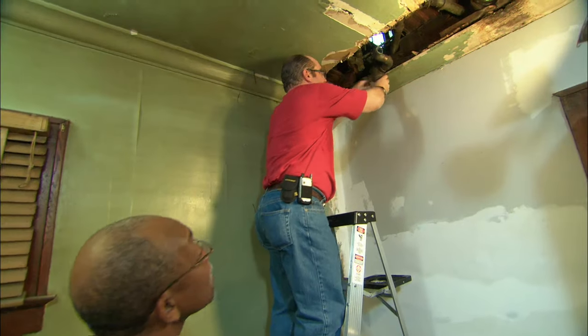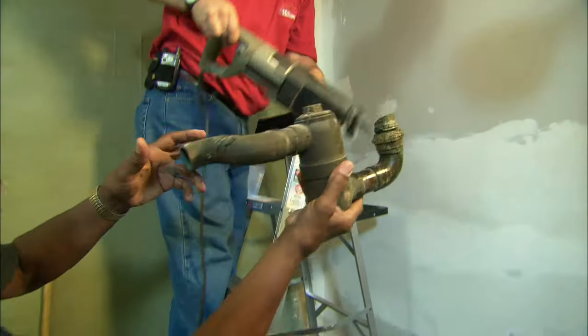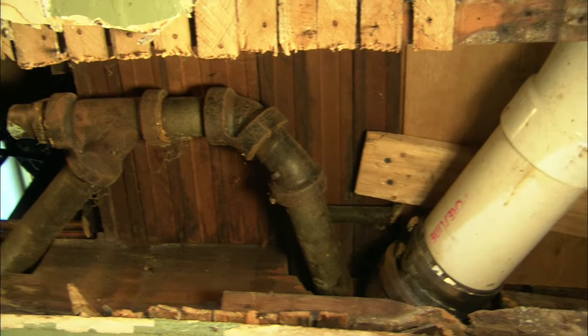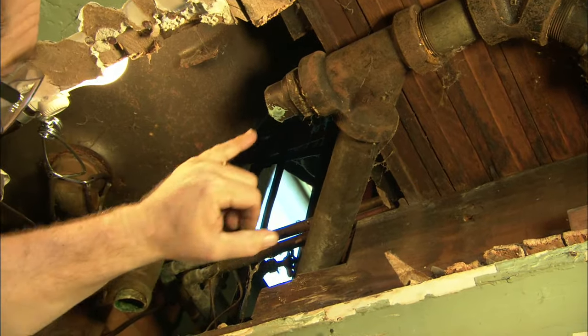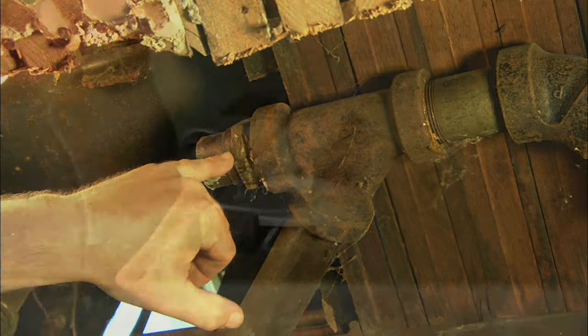All right, careful — just dump that. With that trap removed, which was right here, we're now going to replace it with PVC. That means we're going to attempt to remove this threaded adapter from this fitting.